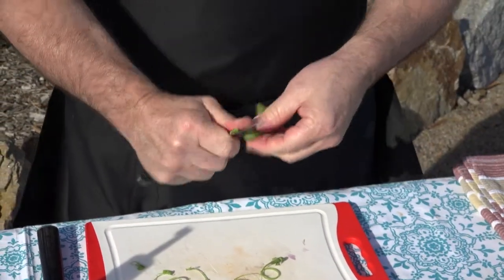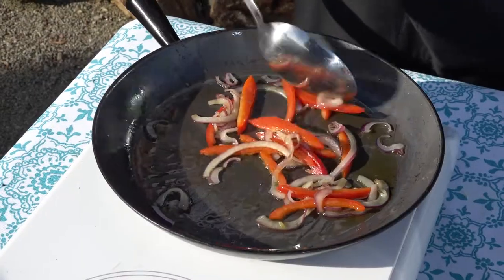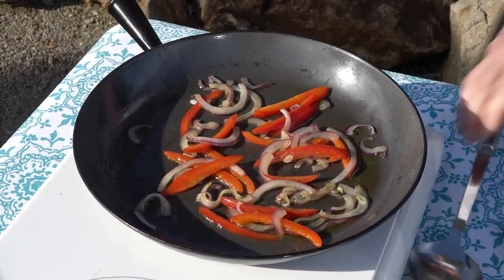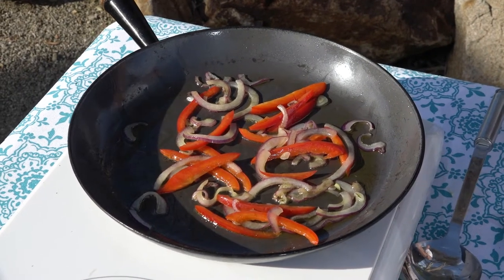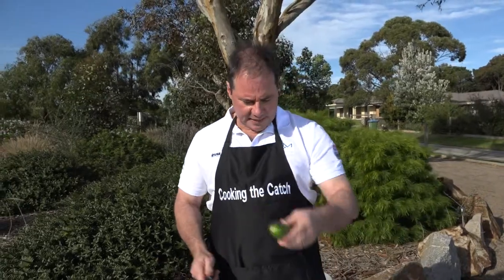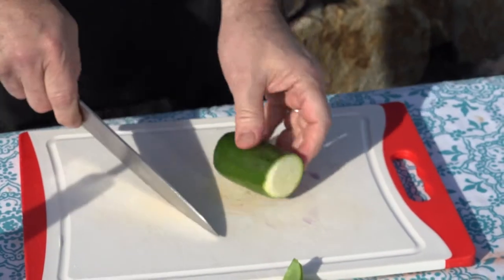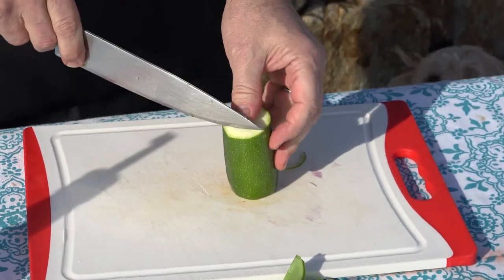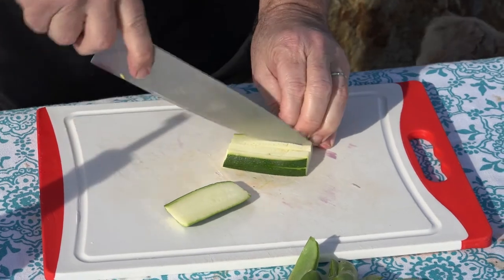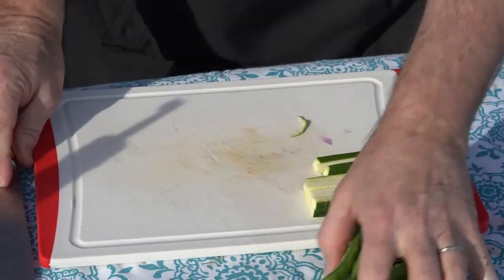The onions and capsicum are starting to smell very nice. Beautiful. Give these guys another stir. I'll just let the capsicum break down a little more, and whilst it does, I'll get into my zucchini. You only really need a quarter of that, and what I like to do is just cut it into batons. That's all I need — done. So that's all our veg.